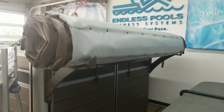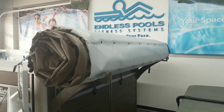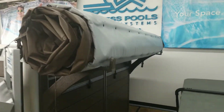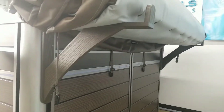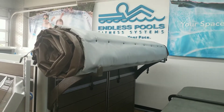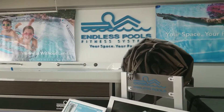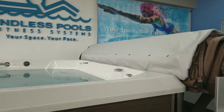Hi Nancy, this is Ryan at Laker Pools. I just wanted to show you — this is what the cover looks like when it's rolled up and sitting on the end. These are the shelves I was talking about that mount to the back or front of the unit depending on what you're trying to do, and it would just roll all the way to the end. You can see how it sets off the back just a little bit.